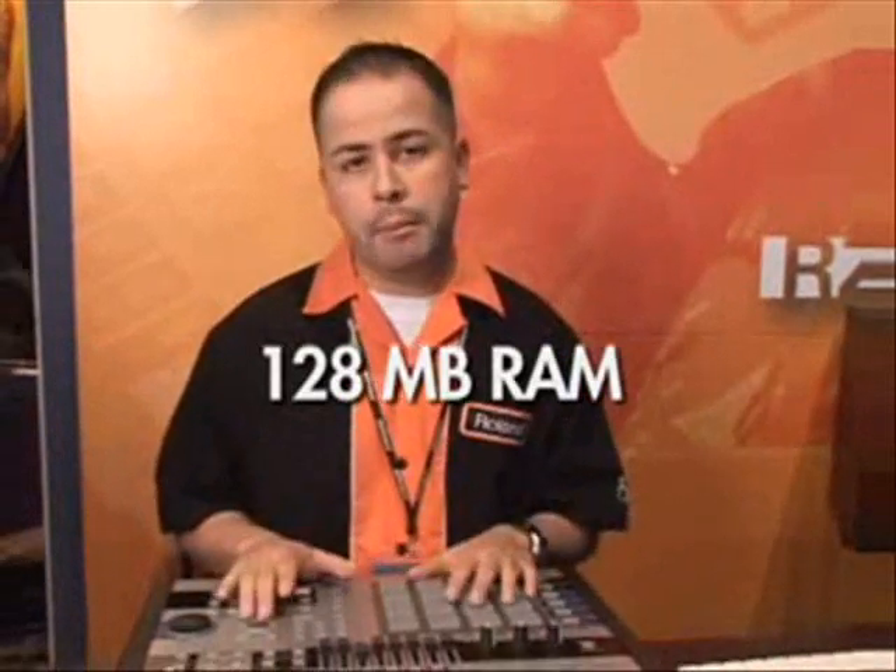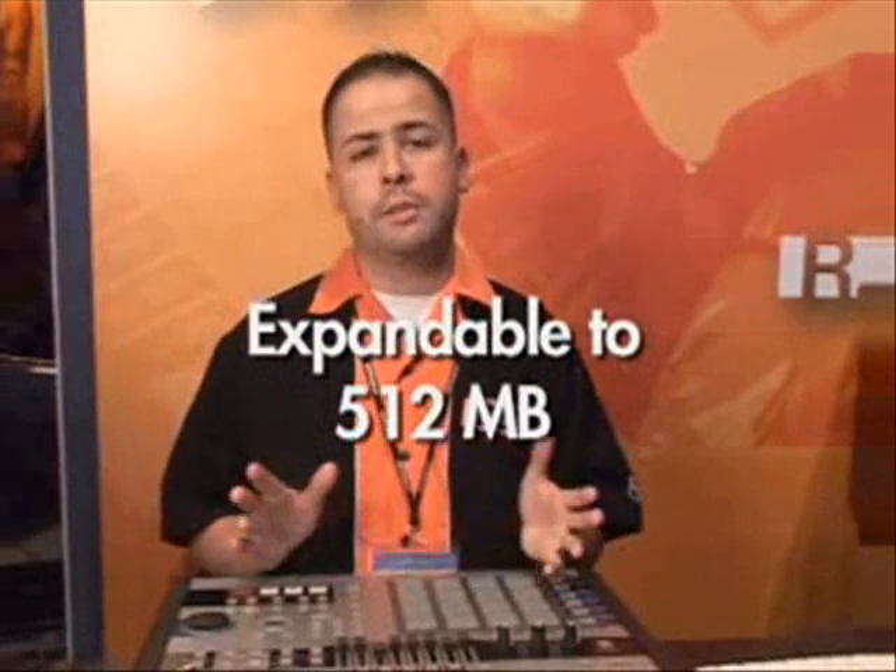You also get 128 megabytes of RAM out of the box and you can expand that to 512, and it uses PC-133 DIM or PC-100 DIM.